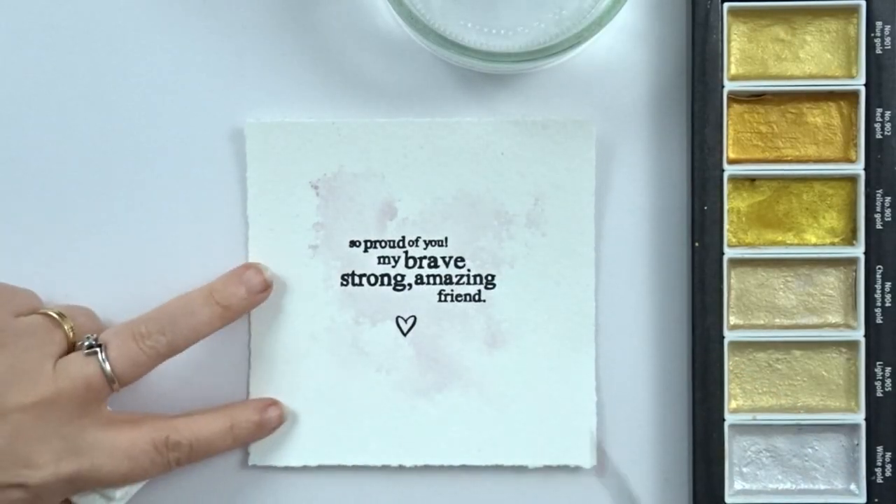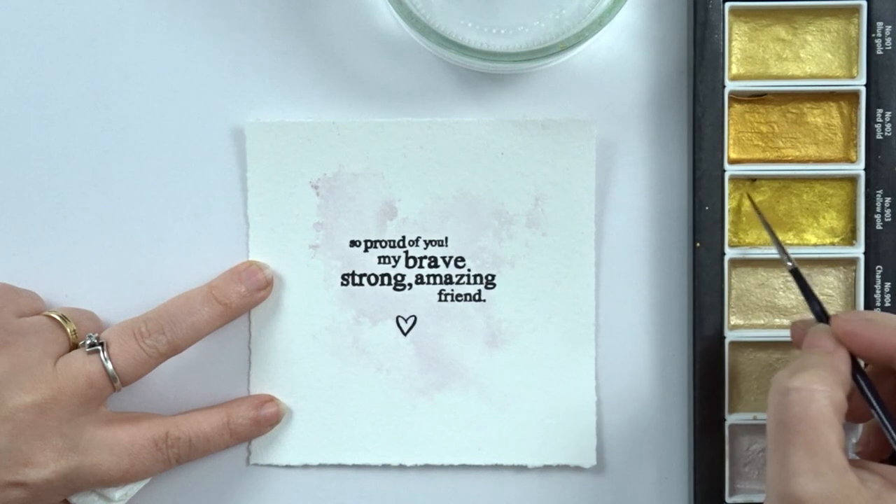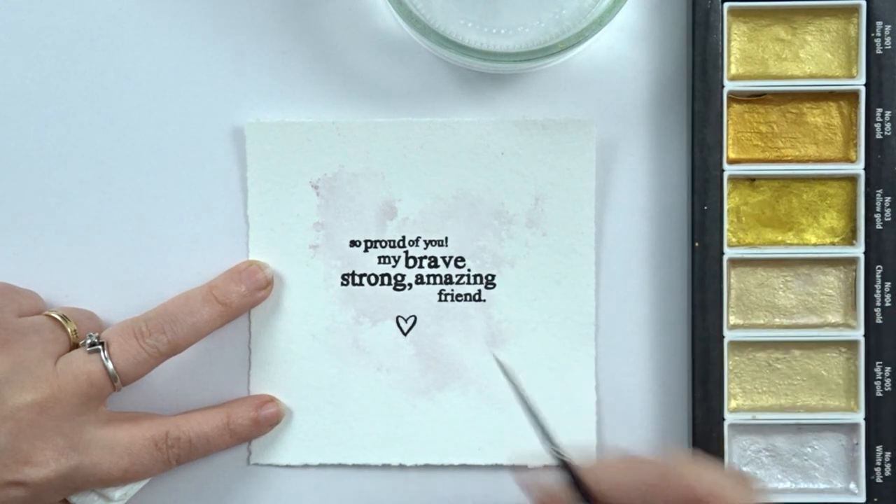And I'm also combining it with one of those tiny hearts from this Have I Told You set. And I'm coloring in my tiny heart using my starry colors so I get a bright and shining heart.